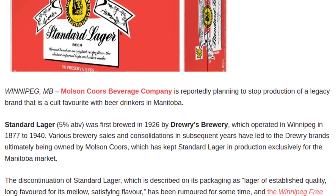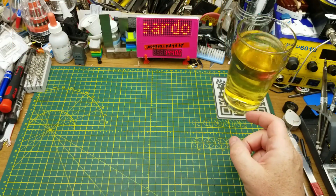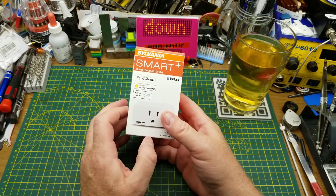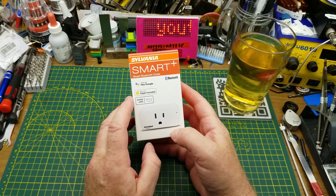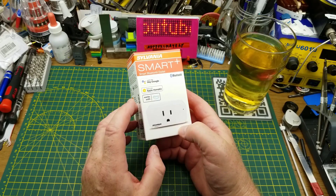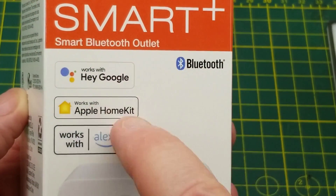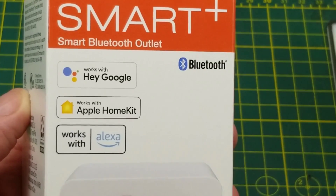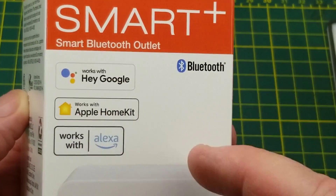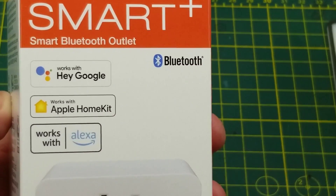I'm wondering if that is a reference to that, judging by the taste. I think it might just be a reference. Anyway, today I am going to be taking a look at this little smart Bluetooth outlet that I got from, you guessed it, Dollarama. It claims to work with all the usual suspects of — spying on, I mean — IoT. So that's cool, I guess, for people that are interested in that. It has Bluetooth, which is more interesting.